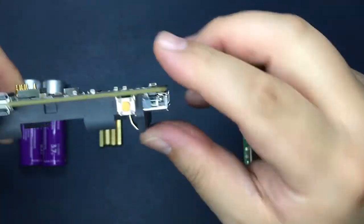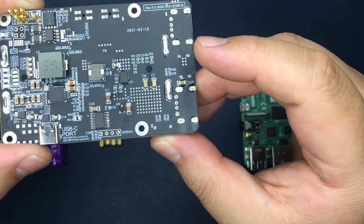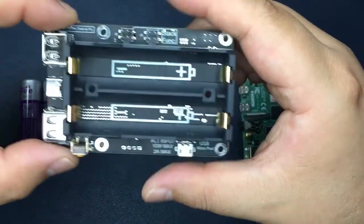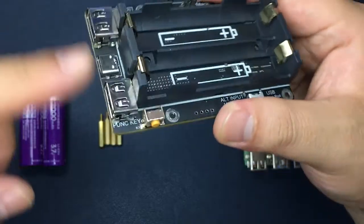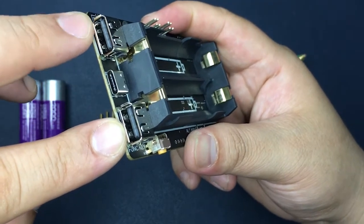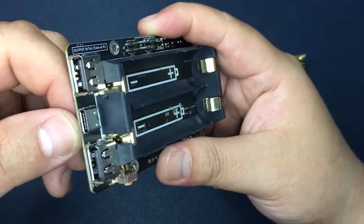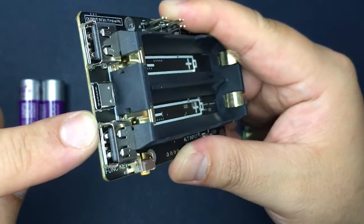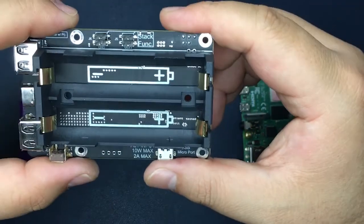Here is a push button. This push button will turn on or turn off your UPS Plus. On the back of this PCB board there are two standard USB ports and a Type-C port between them. You can connect your phone or something else to output power.